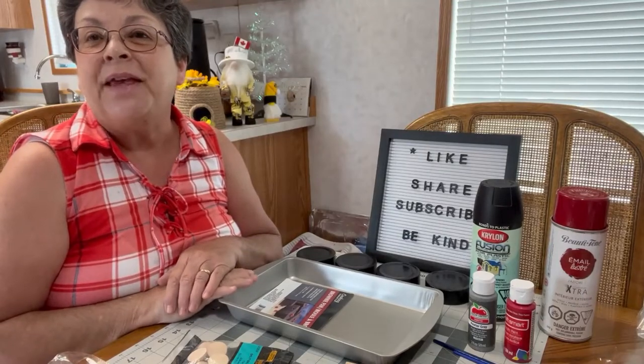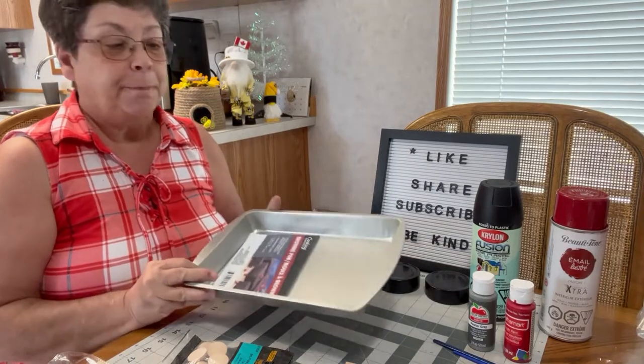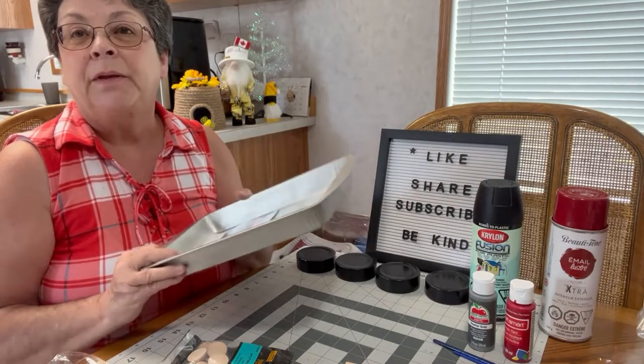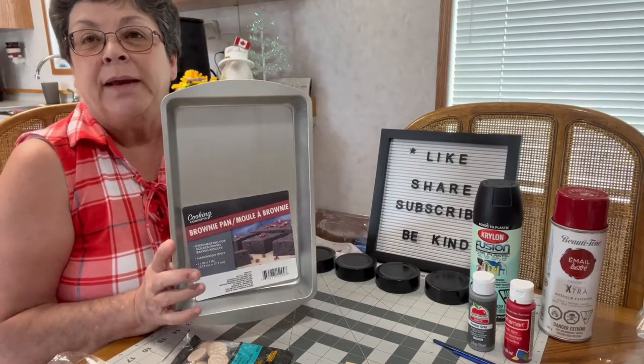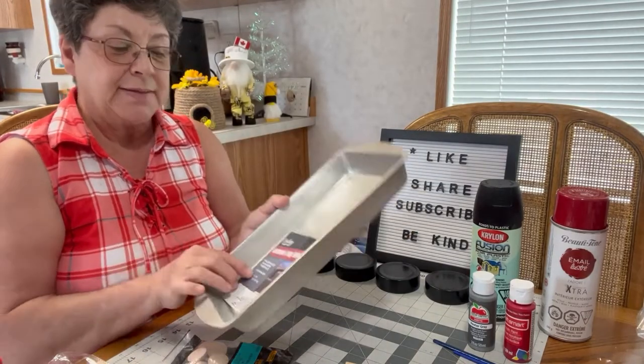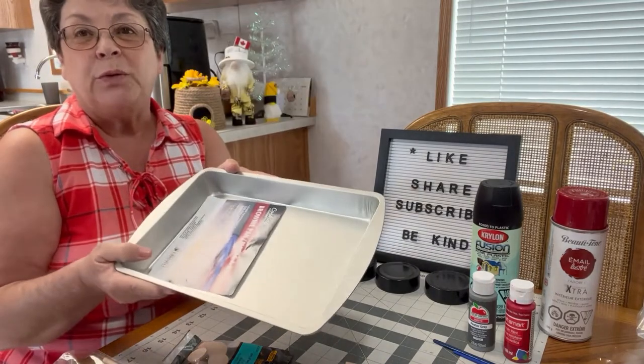Hi friends, this is Vicki with Grandma Vicki Crafts and today I'm going to make a little wagon with a brownie pan that I got from the Dollar Tree. The size of the pan is 11 by 7 inches, so you'll need one of those.